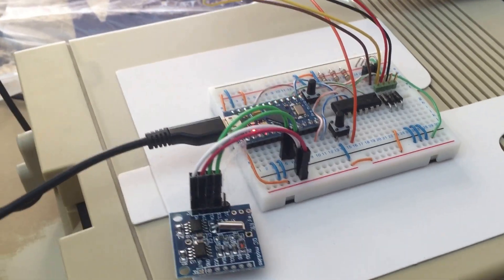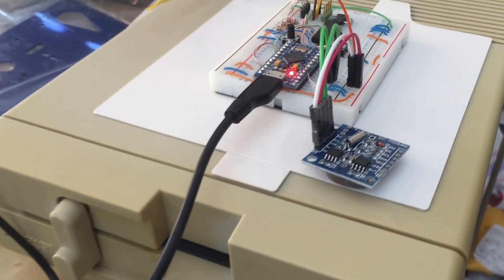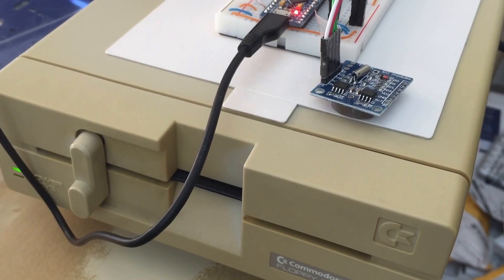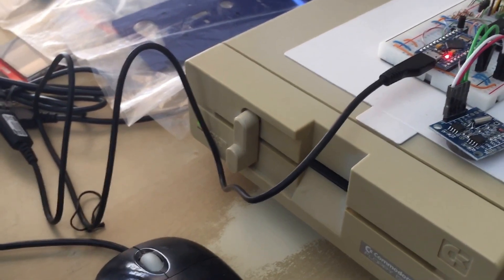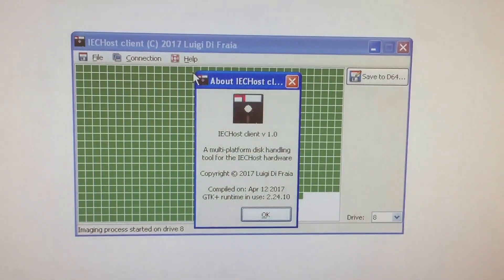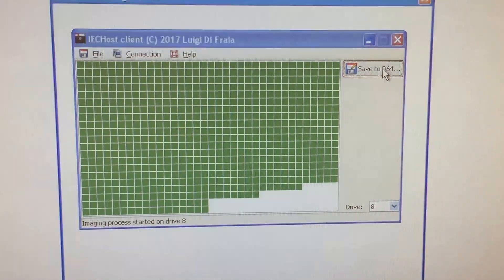Hi everybody, welcome to this video on IC Host. As you can see, the latest version of the hardware is still in the prototyping stage and it's connected to my 1540 one to an IC serial cable and to my PC via a USB cable. Today we will have a look at the disk imaging process through this application, the IC Host client, and let's see how it goes.